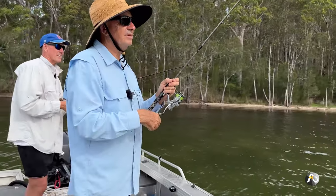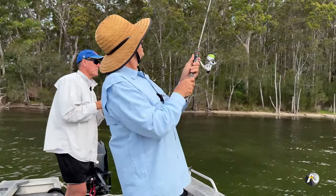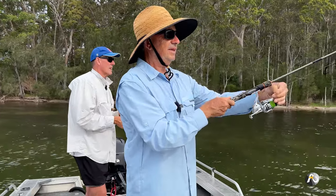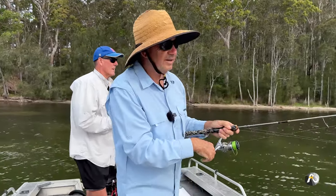I've got another fish — and it got off. That one felt like a flathead.